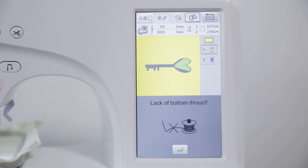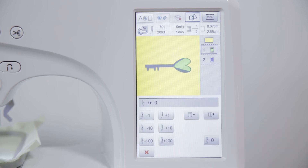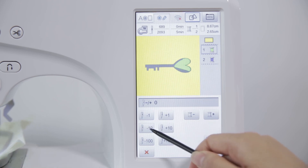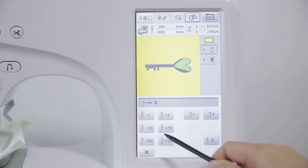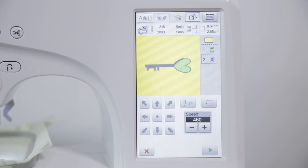If the bottom thread runs out, restore the bottom thread correctly. Click the advance and retreat key to adjust the needle numbers — the maximum adjustment can reach 100 stitches. If you click the oil select button, the pattern can end and move into the next stitch color embroidery.